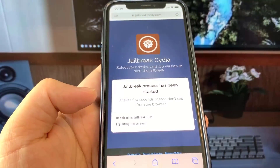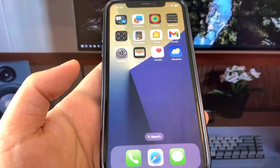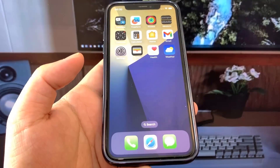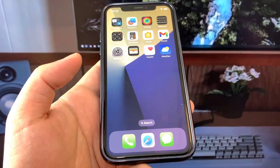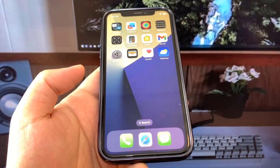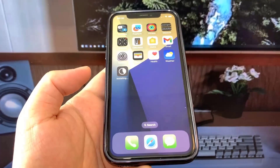I'm going to press Jailbreak and let's see what happens. Cydia could download — you never know. Moment of truth. Where is Cydia? It's not working at all. Oh my gosh, guys — Cydia is downloading!